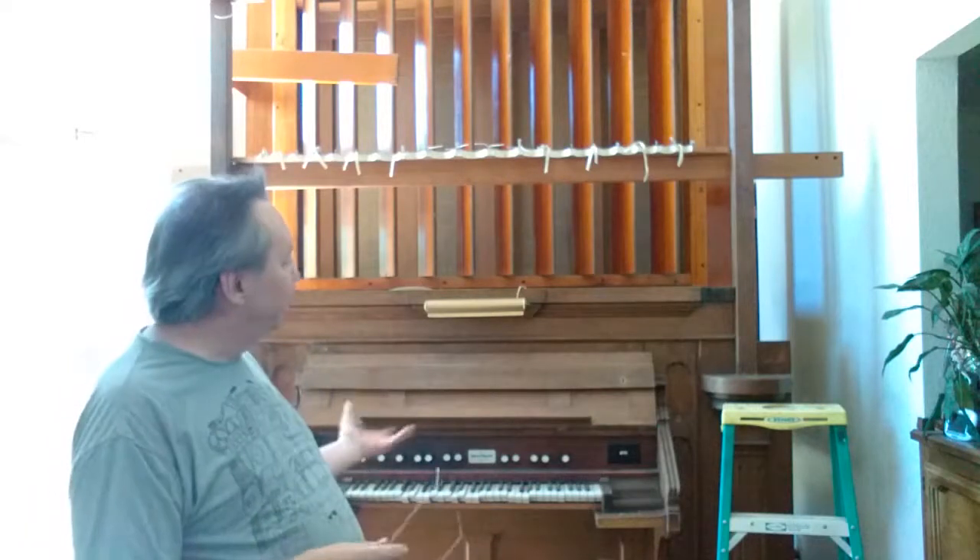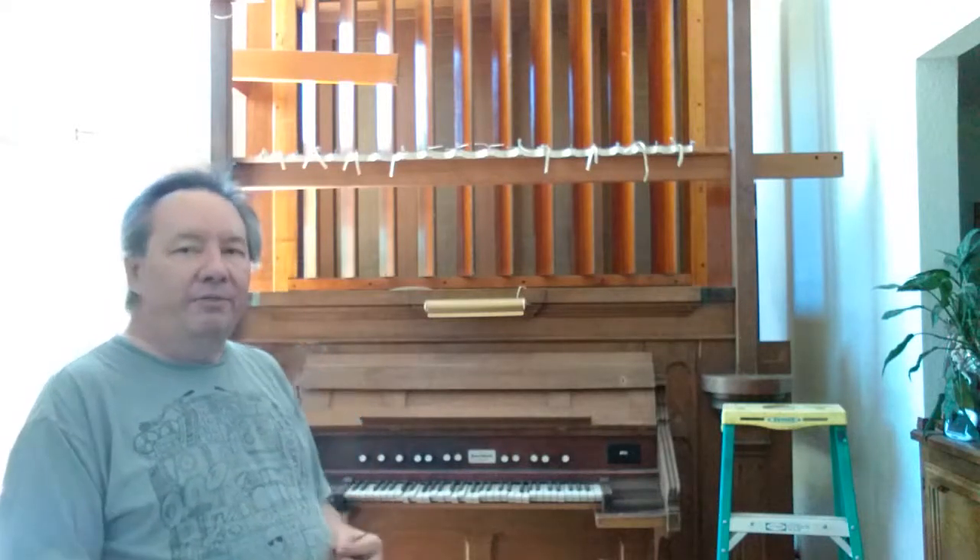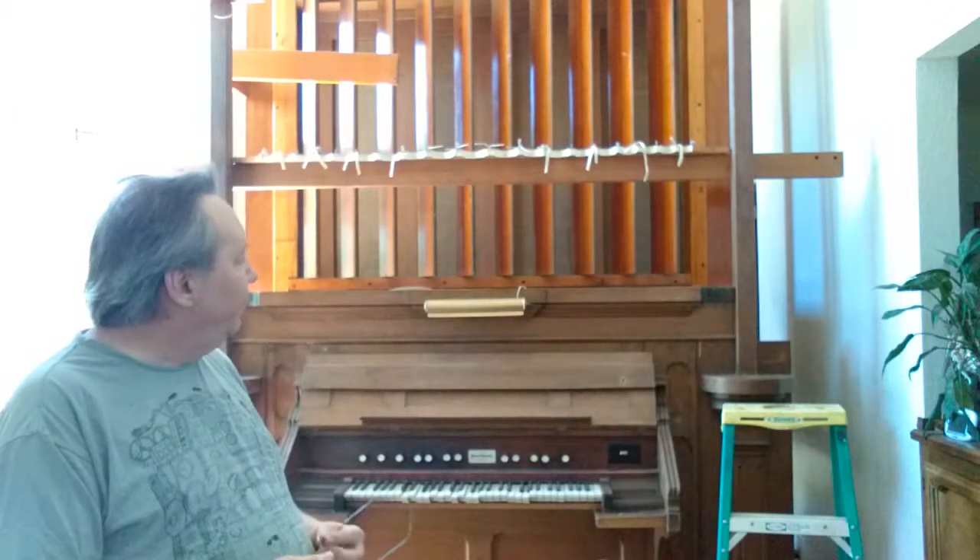We're back again taking apart this tracker pipe organ. As you can see from last time, it looks considerably different — the pipes have been removed. We took a look at the inner workings and how to take the pipes out, and today we're going to continue dismantling things.